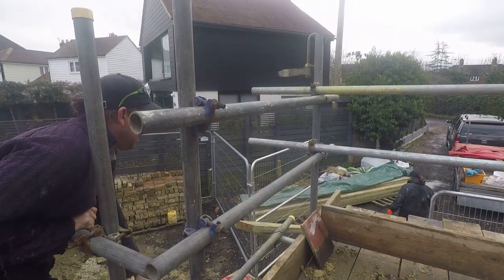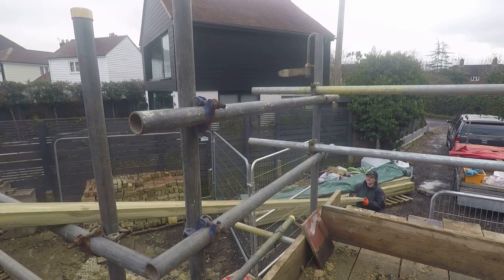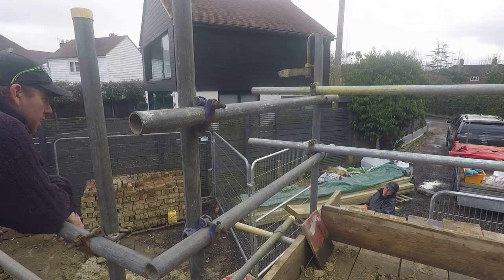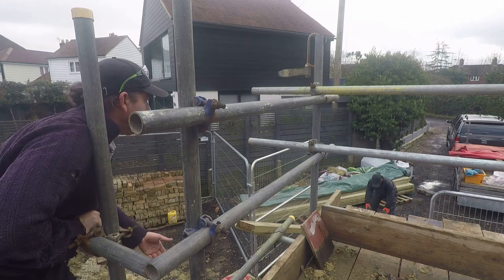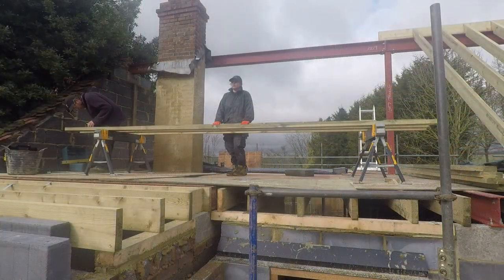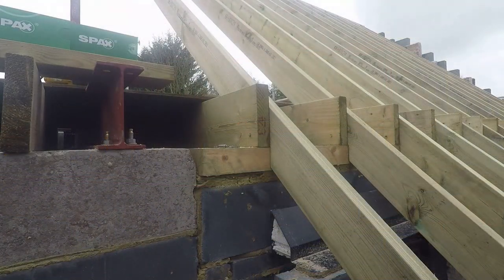The rafter timber is 4.8 metres long — we're cutting off just a little bit at the bottom, probably around 200 to 300mm. Time to shift more timber up. With all the rain we've been having lately, the timber's got wet and it's nice and heavy. It's more of the same: just a matter of repeating the same process — cutting the ends, cutting out the bird's mouth, and then slotting into place.